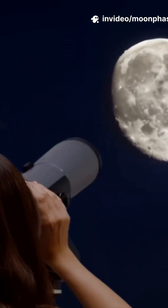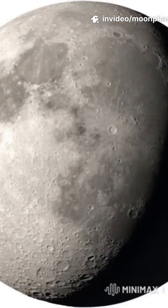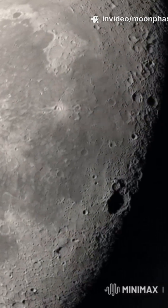Crank your telescope to 100x power. You aren't looking for high peaks here, but the remains of ancient fire.